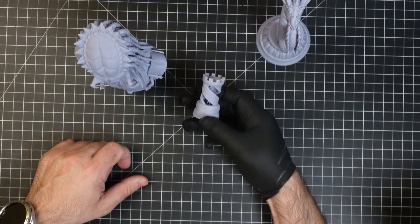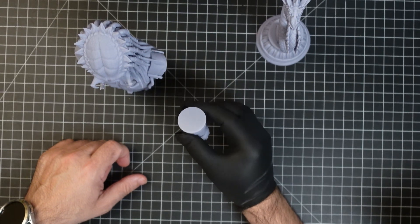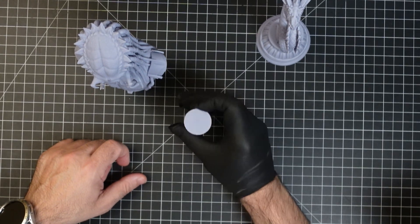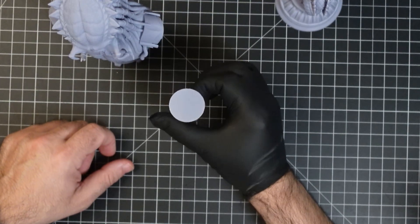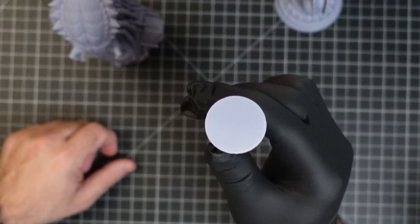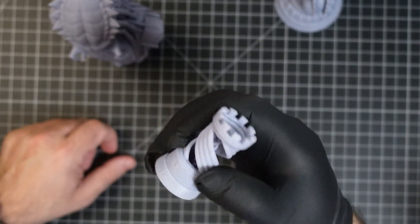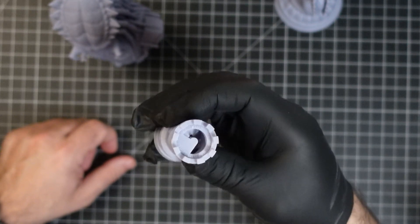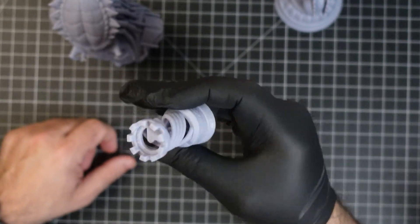The first print we ran was this Rook. You can see the quality is great. Notice how clean this first layer is — it sticks to the build plate really nicely. I'm wearing gloves because I don't always leave things in the curing station long enough and I want to make sure I don't get anything toxic on my hands. Overall it's a pretty clean first layer, and as you look inside you can see the staircase is pretty clean too. It's just a great print.